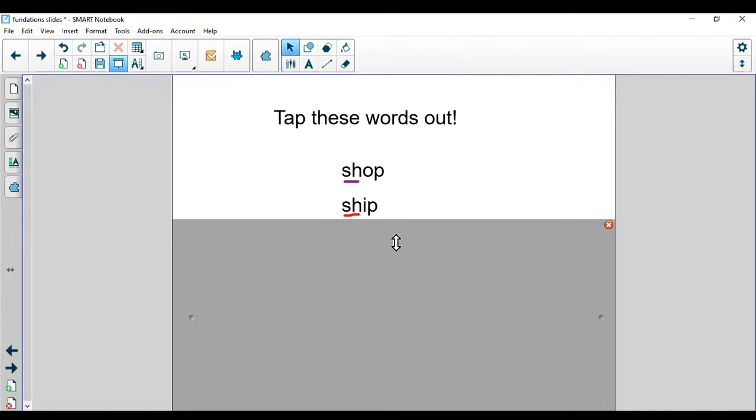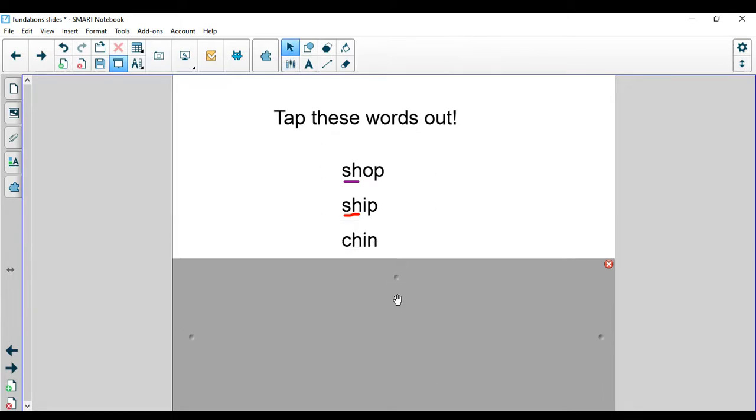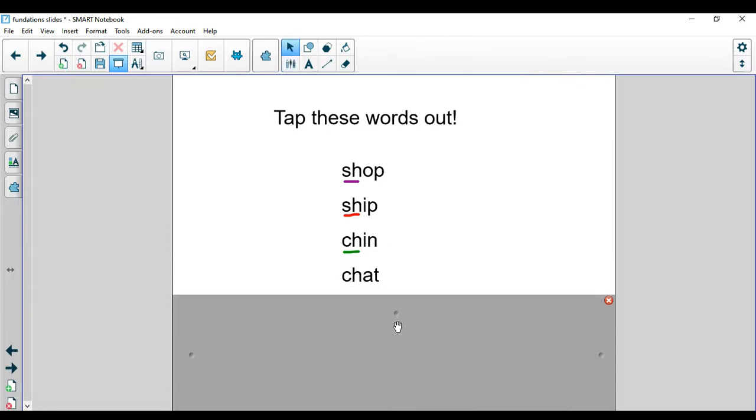Let's look at the next word — ooh, a different digraph. I see C-H at the beginning of that word. Remember, you can always have your foundations notebook out to help you with the pictures since we're just learning these. Ch, I, N — chin. Point to your chin. I see a C-H digraph, so I'm going to underline that C-H. Nice job. Go ahead and tap this one on your own. Ch, at — chat. I'm going to chat with my friends. I see that C-H digraph in the word chat.